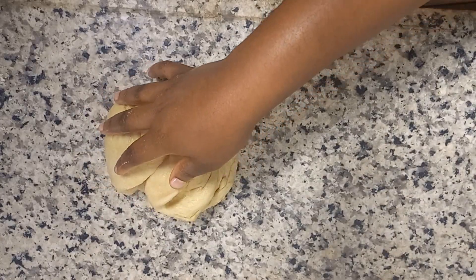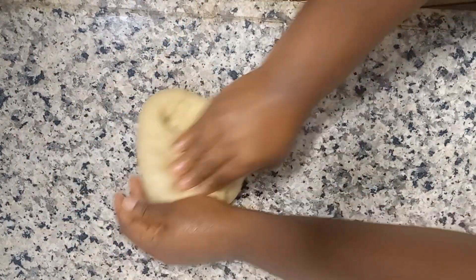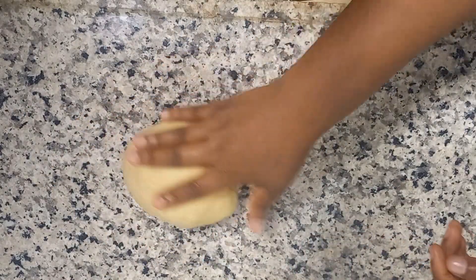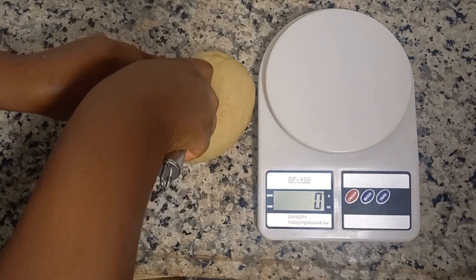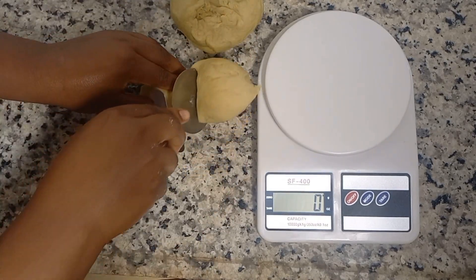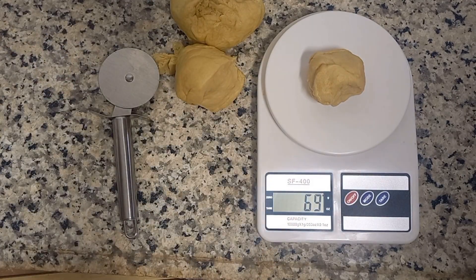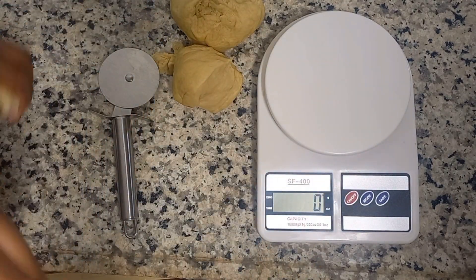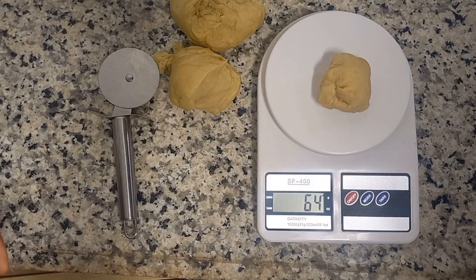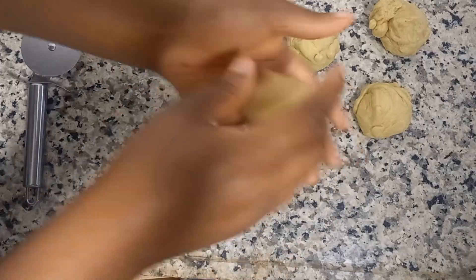Work on the dough for two to three minutes just to remove the air bubbles. Then cut it into sizes — in this case I'm cutting into 65-gram portions. This is just my personal preference; it depends on how big or small you want your doughnuts to be, but 65 grams is just the perfect size for me.